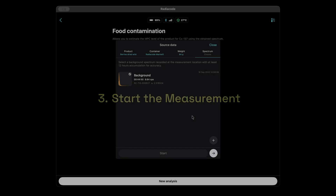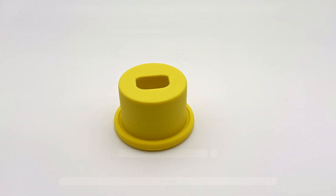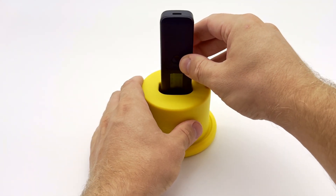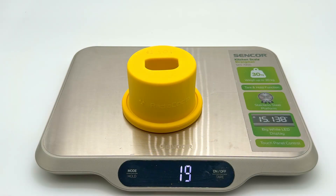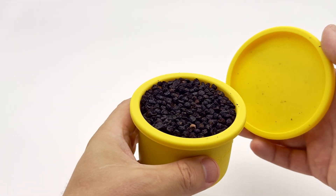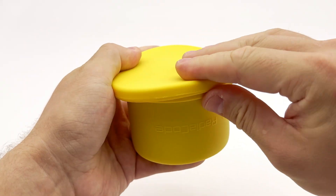Step 3: Start the data collection. Go back to activity mode, select your saved background, place the Radiocode in the filled Marinelli beaker, and press start. Important details: the sample weight must be accurate and the container must be filled to the top, otherwise results will not be reliable.